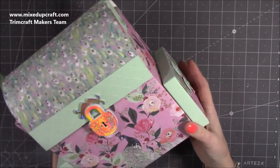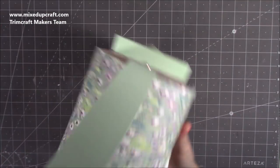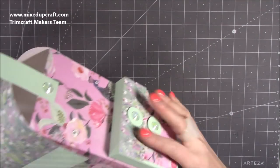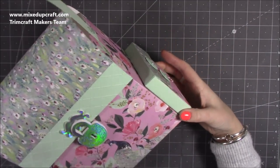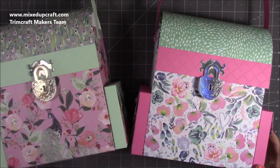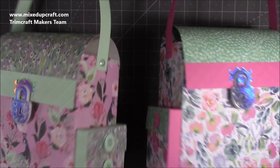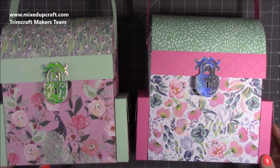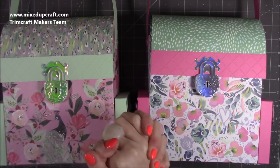There it is all finished — I love it, I just adore the padlock! It's got loads of room; I love all these extra pockets. You could even add one inside, and add a nice gift tag to it as well. I think it's absolutely gorgeous. I hope you've enjoyed today's tutorial — please give me a thumbs up if you have and consider subscribing so you get to see more. Thanks for watching, bye!